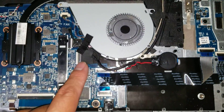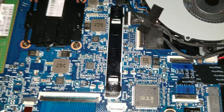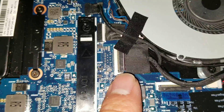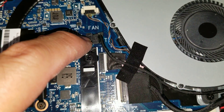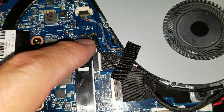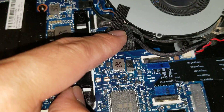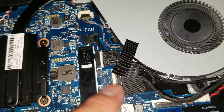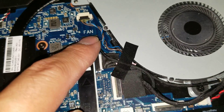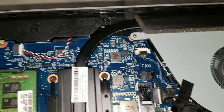You've got the CMOS battery here. I believe this is the touchscreen connector — might be combined with the LCD connector. And then you've got another connector; this usually is for the webcam and stuff like that. It looks like this connector has multiple parts — so this might be for the LCD, this is for the touchscreen, and then this is for the camera.